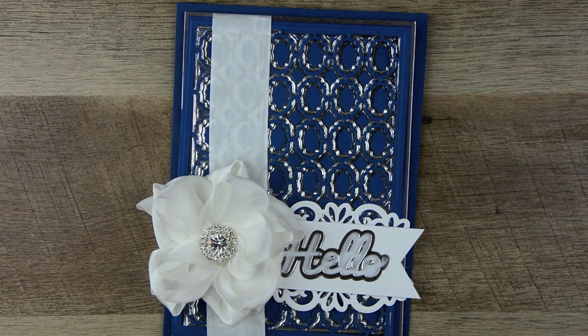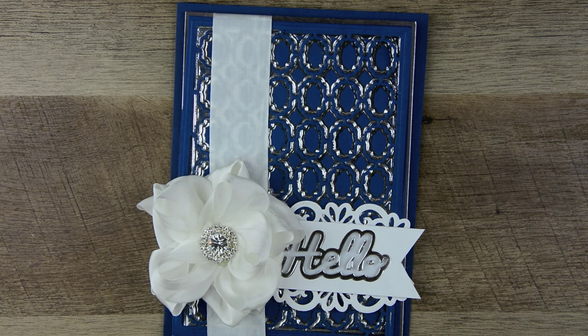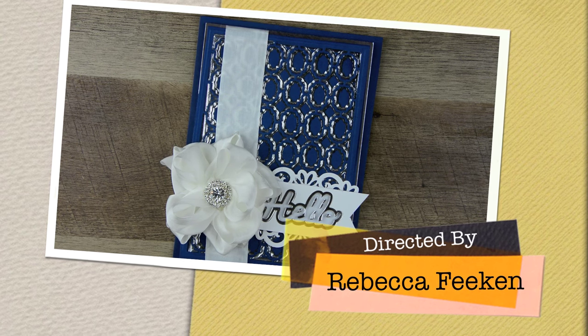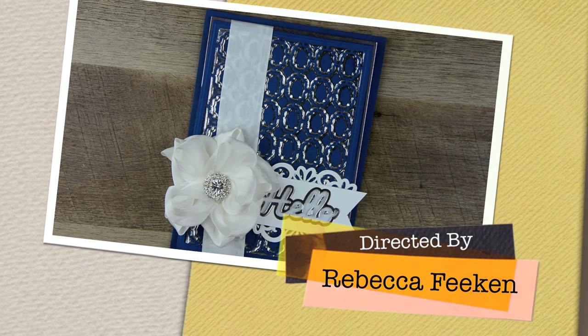If you are new to the mink machine, please check out the two other mink videos I have on my channel — one is a basic and one is an introduction to the machine. If you like this video on the dies and the ideas I've given you, please click like, and I hope you'll subscribe to my channel. More videos soon — thanks for coming, I'll see you soon.